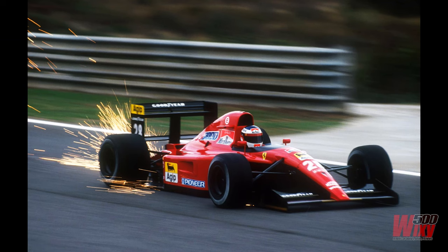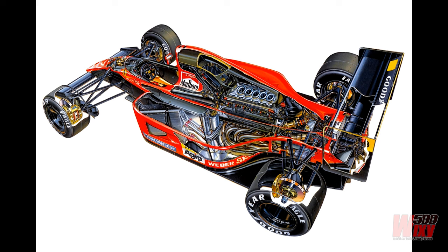The kit can build either car, but I elected for the number 27 Prost version. While I planned an out-of-box build, I wouldn't call it a straightforward build because there were a number of fitment issues. It ran a 3.5-litre normally aspirated V12 engine with a seven-speed semi-automatic gearbox, pushrod suspension all round, and a carbon fibre chassis.